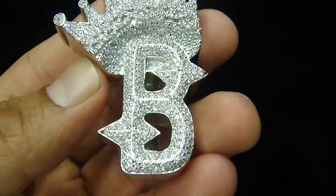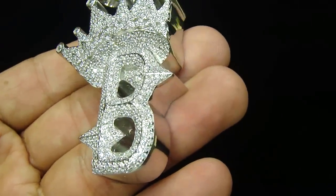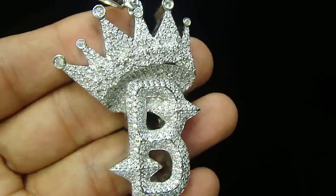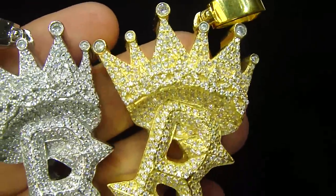A custom B initial pendant. We made this in white gold and yellow gold. Let me show you the other one. All solitaires.